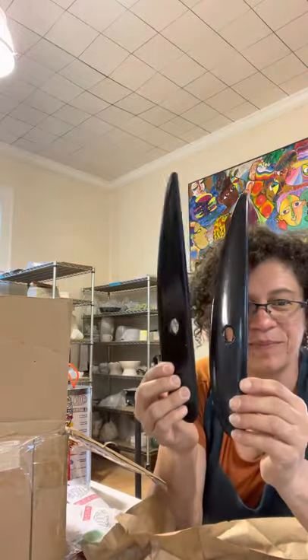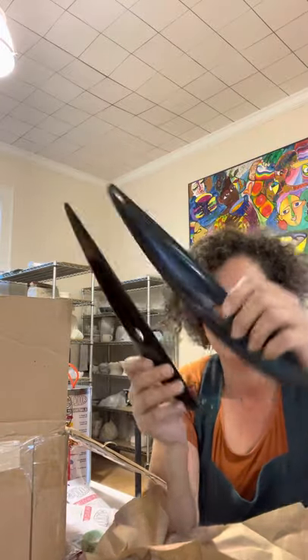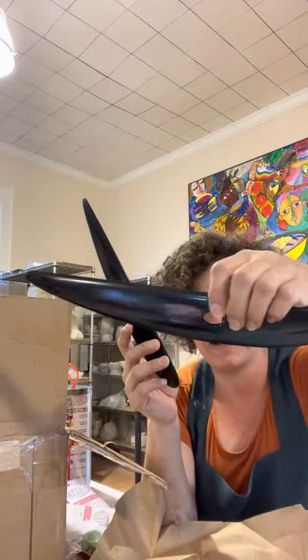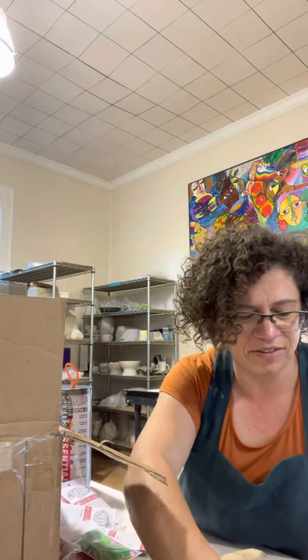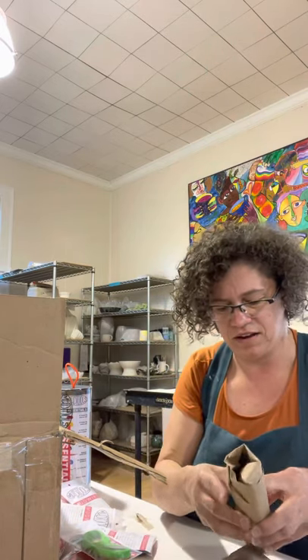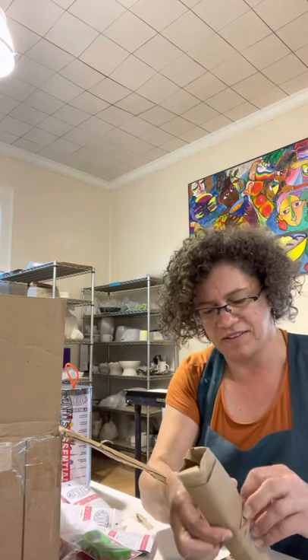Long bowl ribs — those are for shaping long platters. I just got a couple of them because there are only a couple of you in the studio making platters that big. I'll order more as soon as things sell. I haven't used one of those before — I might try one.